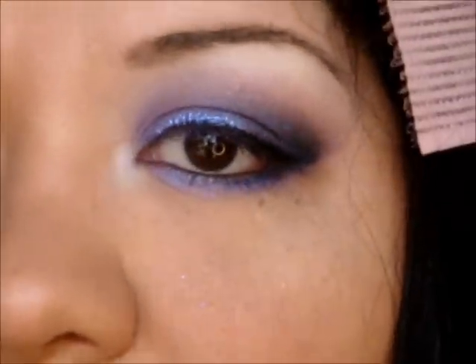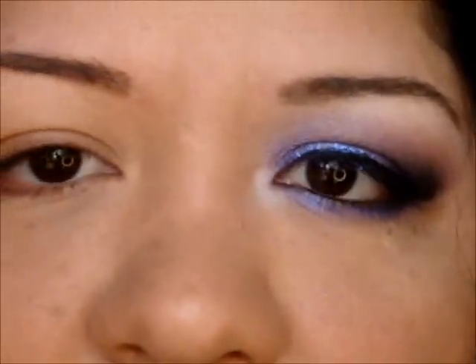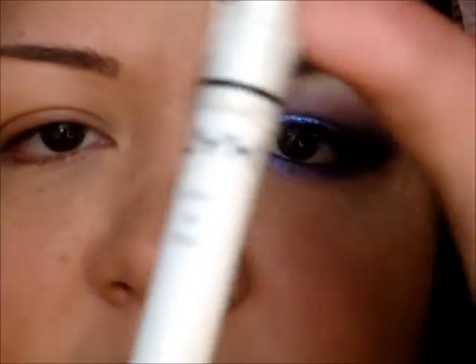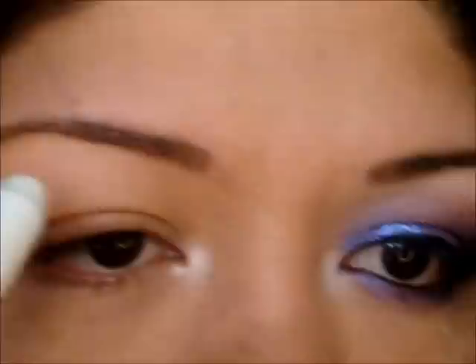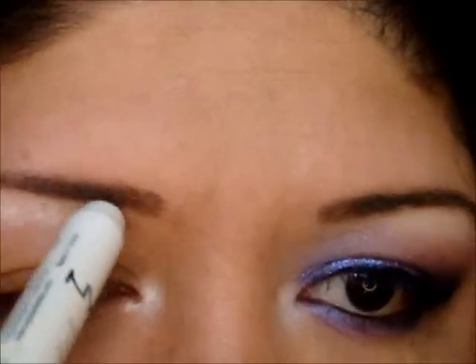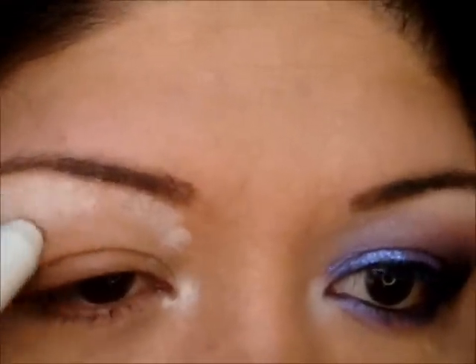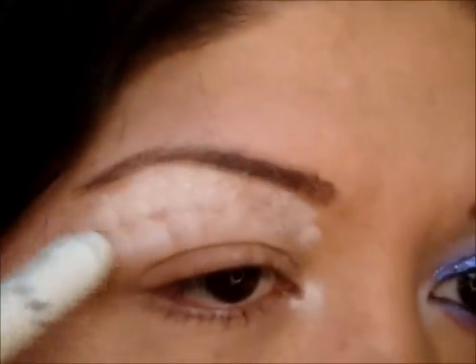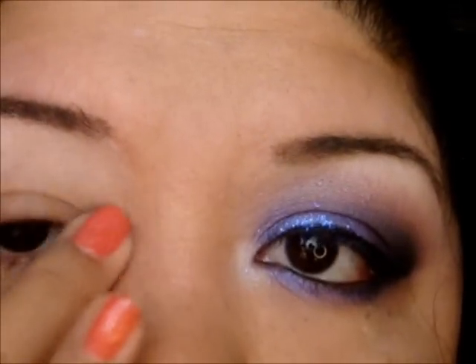We're going to go ahead and get started. I've done this eye already and I'm going to apply false lashes at the end of the video, so stay tuned for that. I'm going to get my Milk NYX Jumbo Eye Pencil and I'm just going to apply it on the inner corner here. I really want this area to be highlighted. I'm going to apply it on the brow bone, a little bit inward here, and basically anywhere except the eyelid. I'm going to go ahead and blend. This is just going to act like an eye base, an eye highlighter — it's going to really brighten up the area.